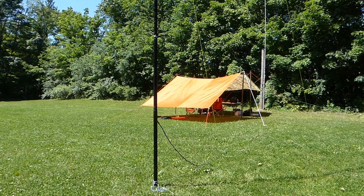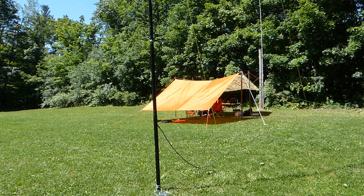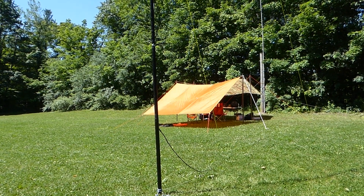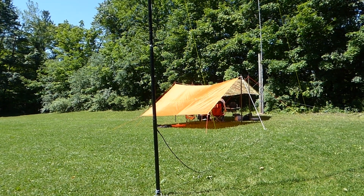Here's a look at the base of the mast. You can see I've got a couple of short pieces of paracord tied off to tent pegs, just to keep the base of the mast from walking around. And here you can see the coax coming down, leading over to the operating position.